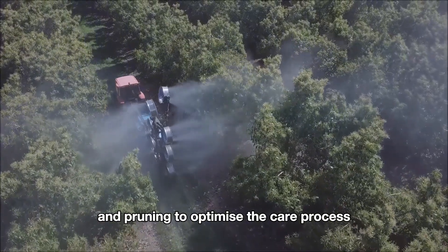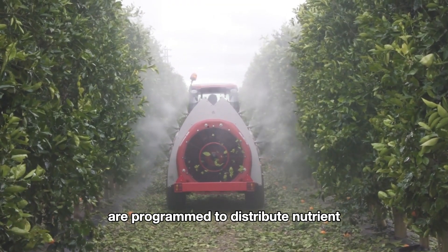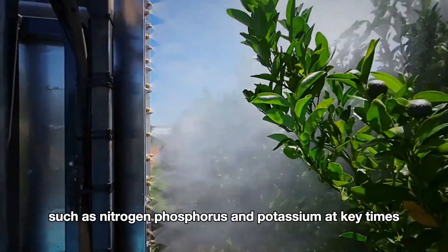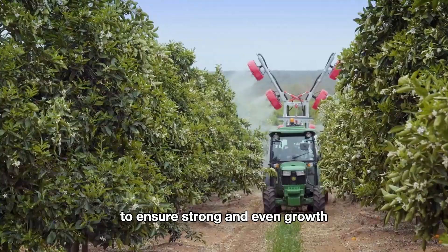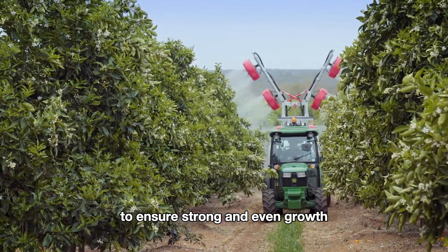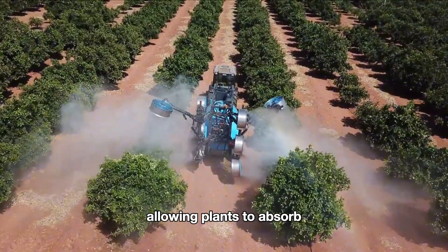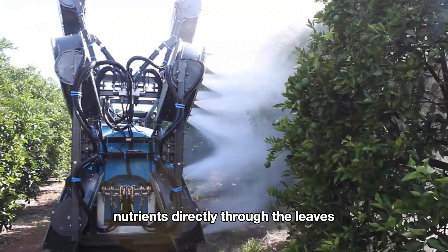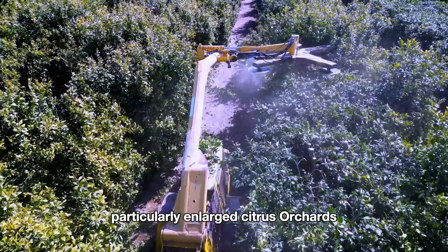Additionally, farmers use machinery for both fertilization and pruning to optimize the care process. Automated fertilizer spreaders are programmed to distribute nutrients such as nitrogen, phosphorus, and potassium at key times — like budding or fruit setting — to ensure strong and even growth. These machines apply fertilizer in the form of mist, allowing plants to absorb nutrients directly through the leaves.